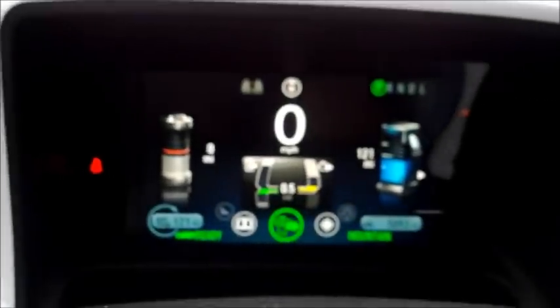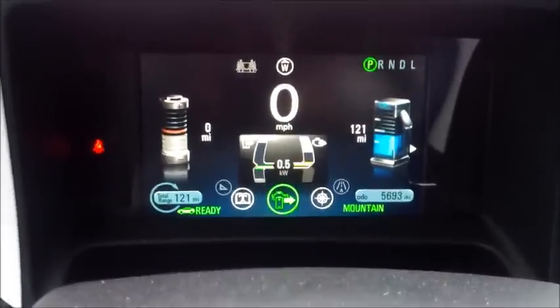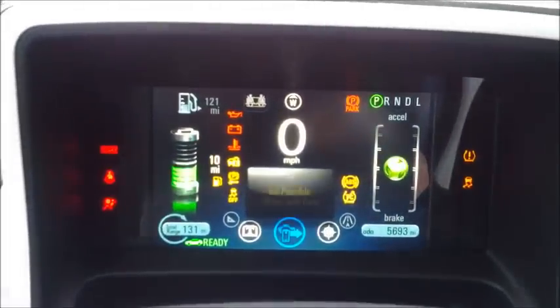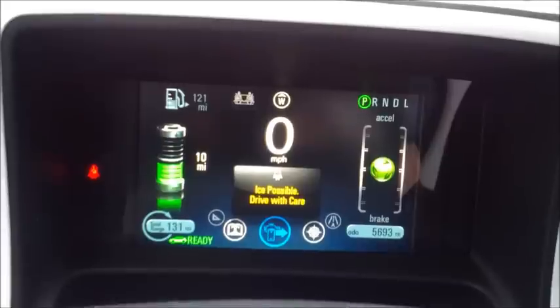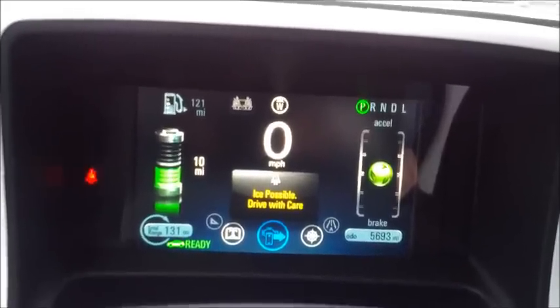Looks like I got some power back in the battery, but it still shows zero. So I'm going to just shut the engine off and turn it right back on to see how much juice we got. Oh, 10 miles! So there's a quick way to put some juice back in the battery.